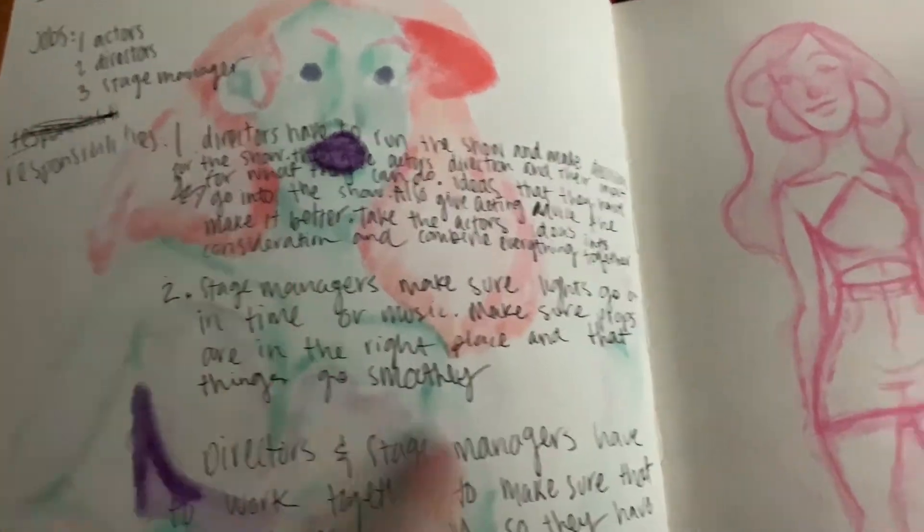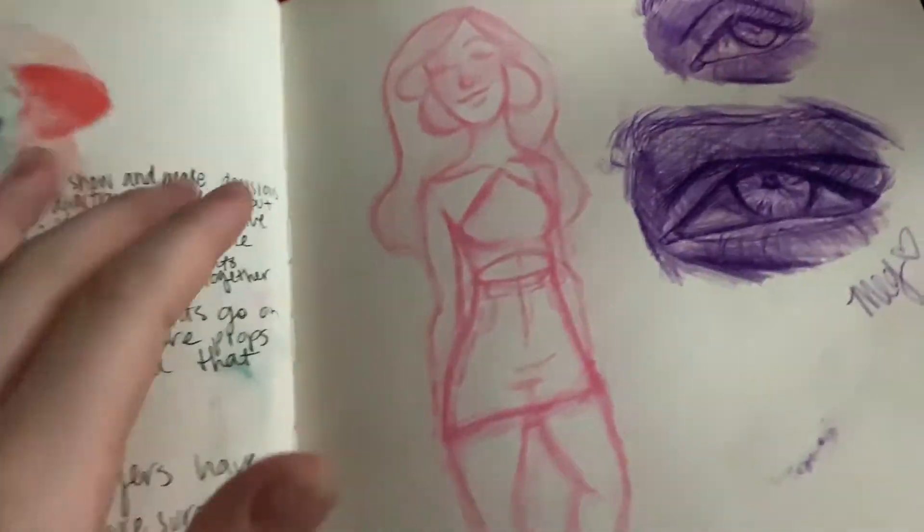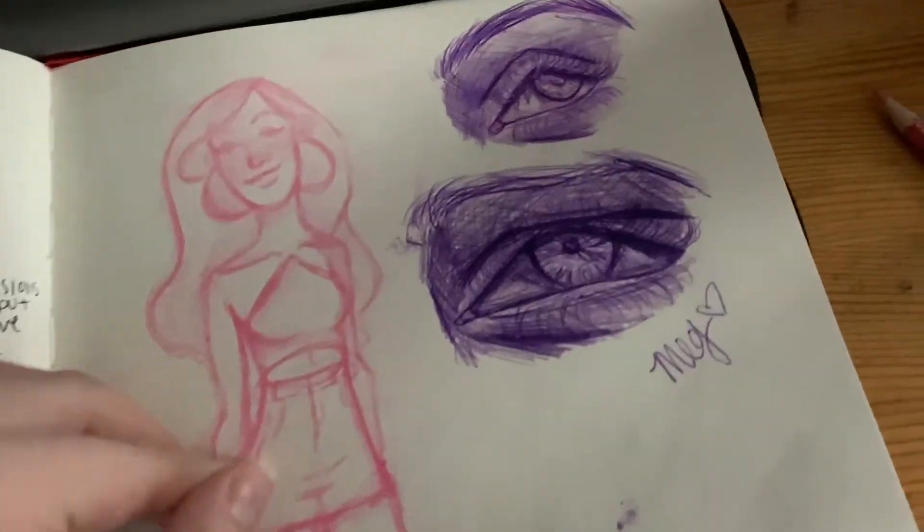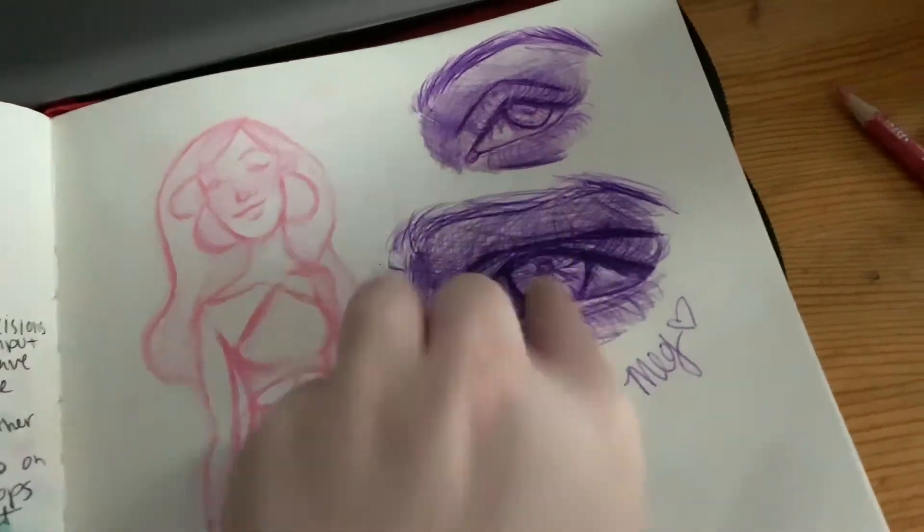This was something for school — my theater class. This is Ophelia again. That's kind of like her outfit. And then these are some pen sketches I did on TikTok.